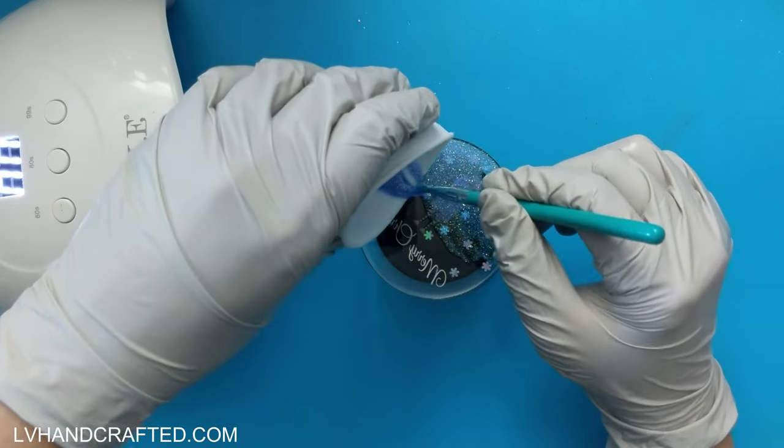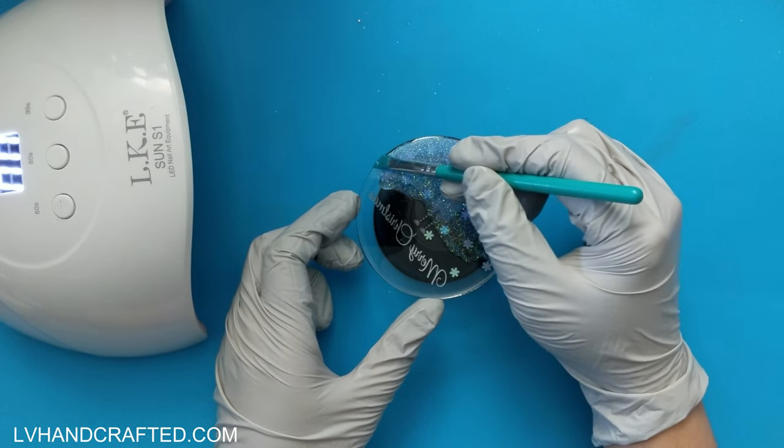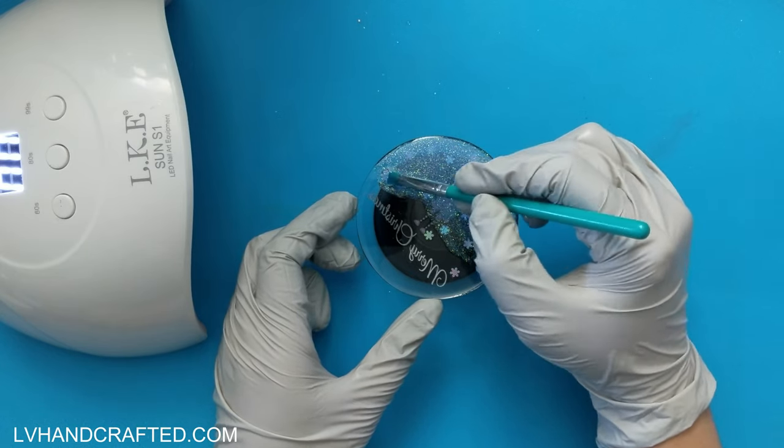On the back side, if you do get these ornament blanks, just remember that there's a protective plastic on both sides, so remember to peel that off before you start resinating.